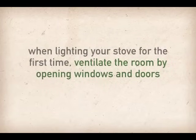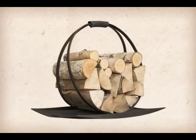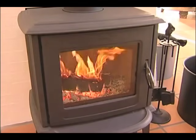If you are lighting your stove for the very first time or have recently had it serviced, make sure you ventilate the room by opening windows and doors to allow any curing odors to escape. Also check your wood supply. You should have a reasonable amount of fuel stored close by so that you don't have to disturb your warm and cozy enjoyment with a cold walk to the wood pile.